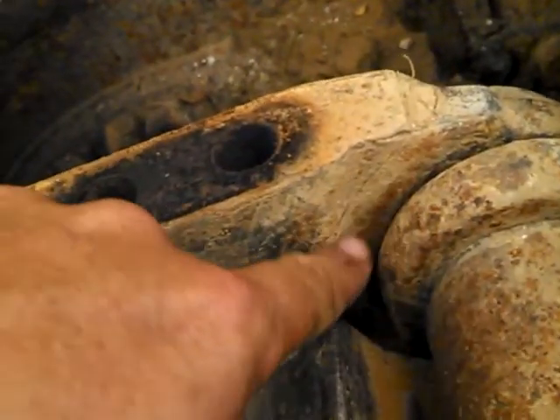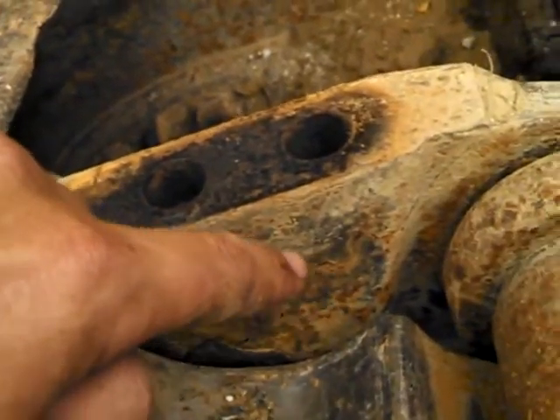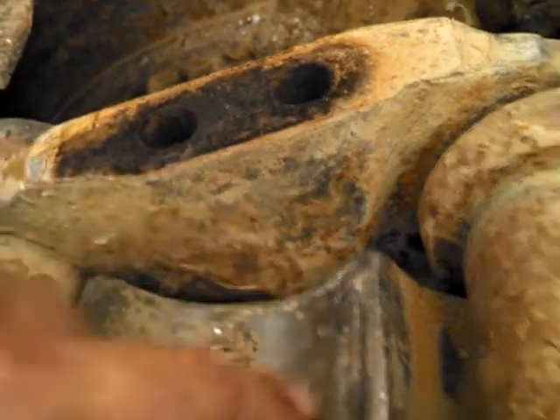That, that's one. This bottom here, that's part of this link. And this top here, that's part of that link. Now I'm gonna smack that sumbitch with a hammer and it's gonna come right apart.